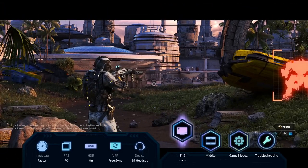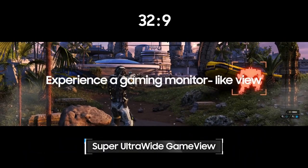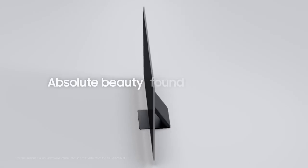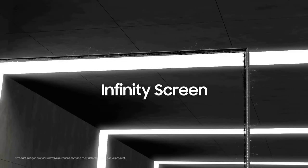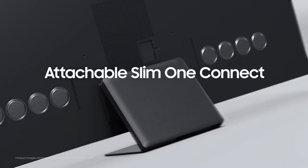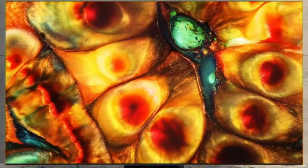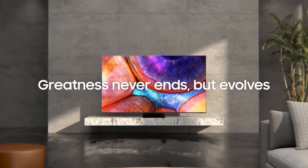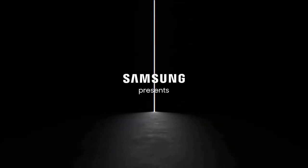While the Samsung QN900C TV is undoubtedly an exceptional piece of technology, it's worth noting that it comes with a premium price tag. However, for those who value uncompromising visual quality and want to experience the pinnacle of home entertainment, the QN900C justifies its price through its unmatched performance and feature set. In conclusion, the Samsung QN900C TV is a technological marvel that showcases the incredible advancements in the world of televisions. Its breathtaking display, powerful processing capabilities, sleek design, and smart features make it a true standout in the market. If you're seeking an immersive and mesmerizing viewing experience that pushes the boundaries of visual brilliance, the QN900C is an investment worth considering.